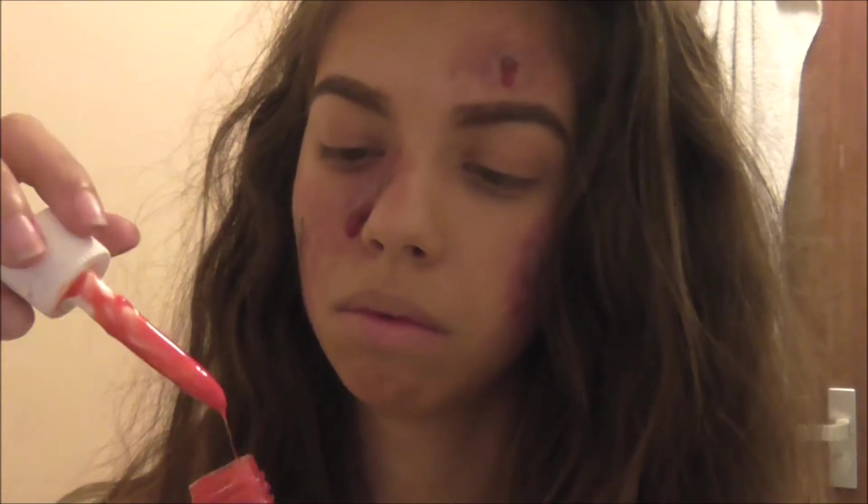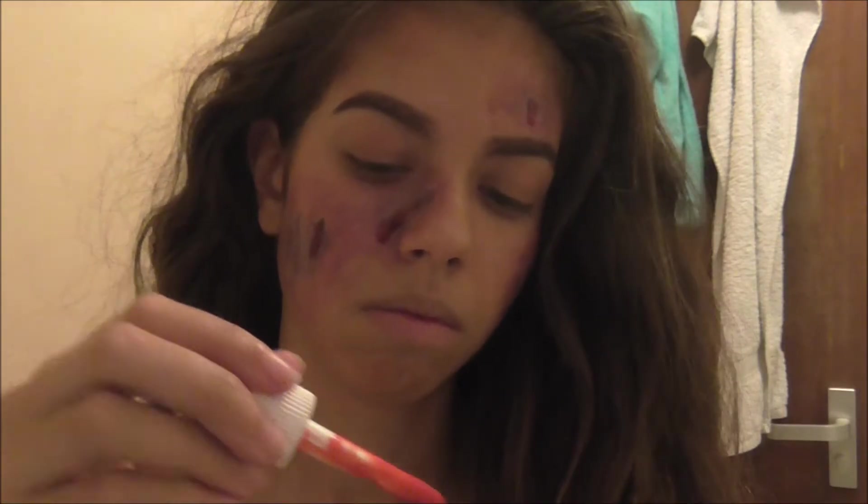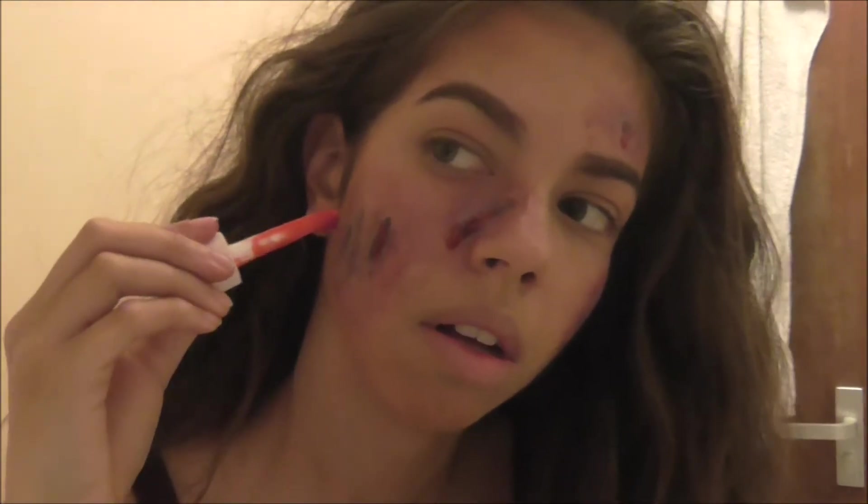You could also use a dark lipstick, like a liquid lip, if you wanted. I think that's quite a good idea. When I went to Thorpe Park Fright Night I used my Jeffree Star Unicorn Blood on a wound.